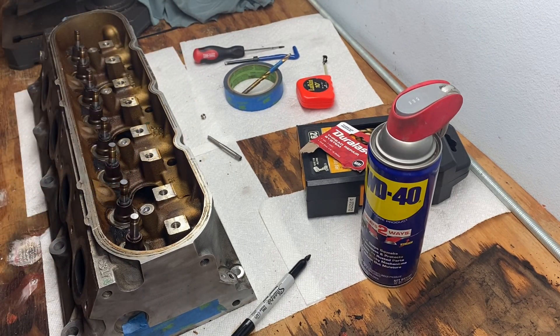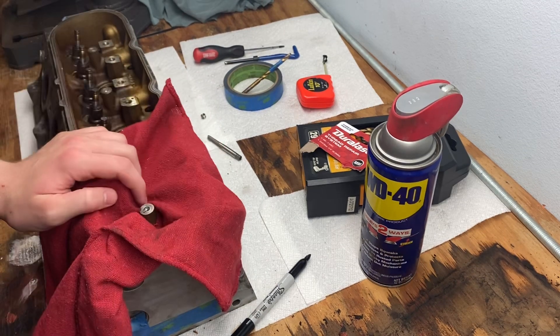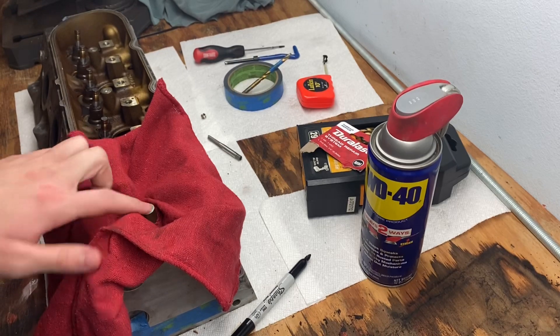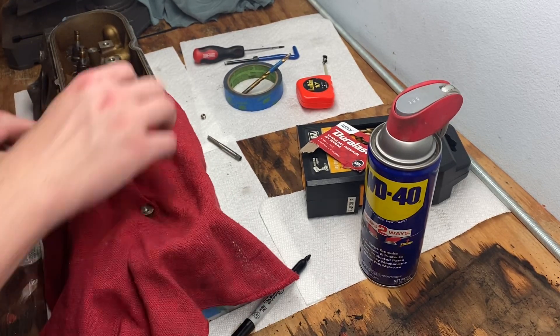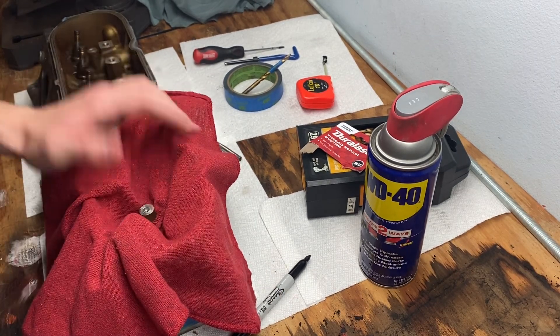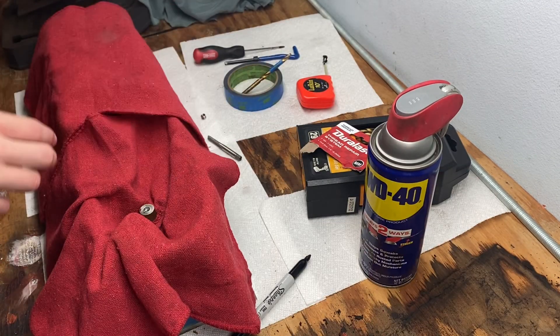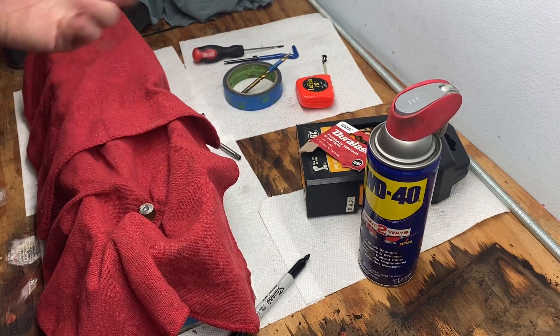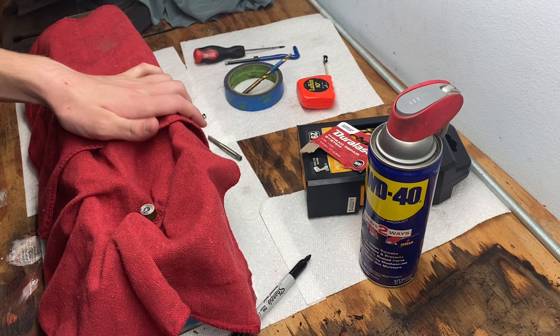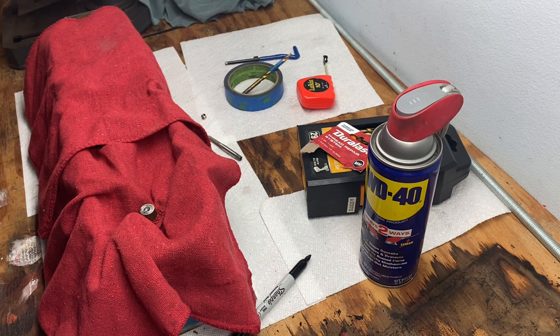Once your valve train is installed and you feel that dreaded loose turn, take a cloth rag and put it around the thread tower. I took compressed air and blew out all the shavings — I took another rag and covered up the rest of the valve train and just went slow with the compressed air. It worked, so after you do that — this is just my strategy, I'm not recommending it, just showing what I did.